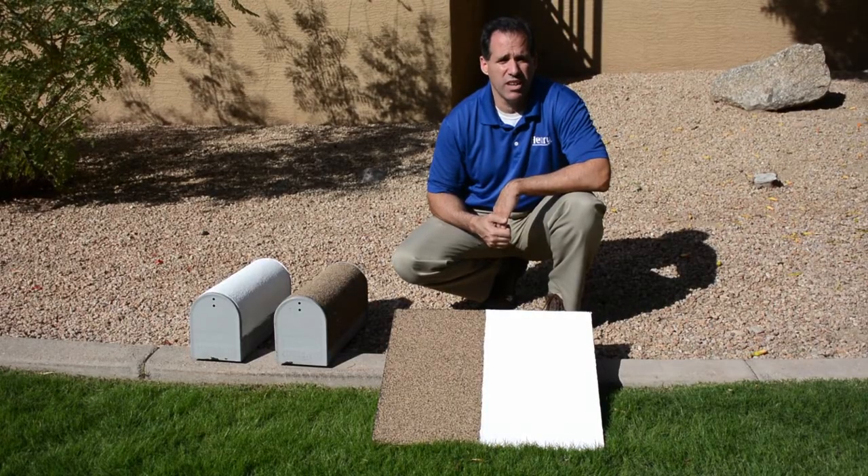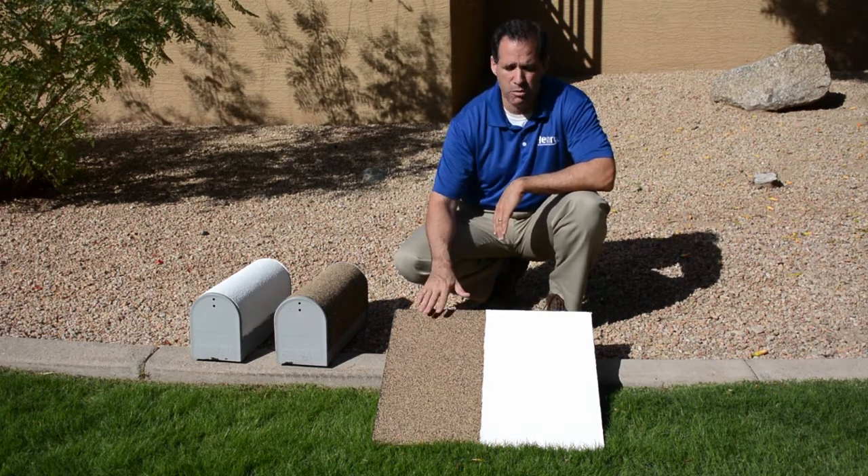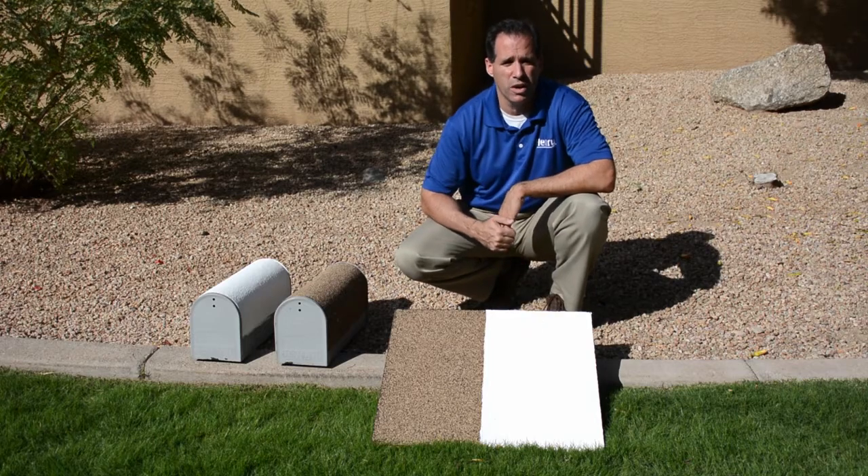What I have represented here is a flat or low slope roof with a common roofing material. Half of it is uncoated and the other half is coated with a white roof coating.